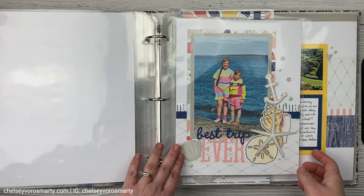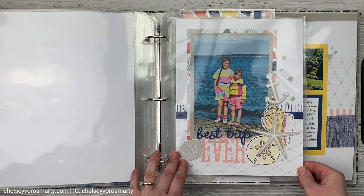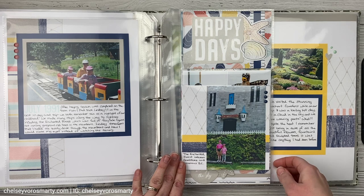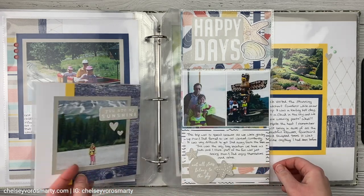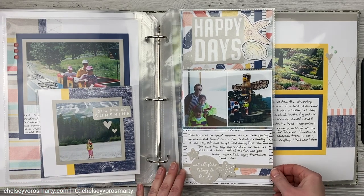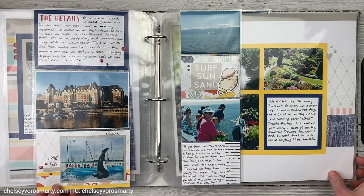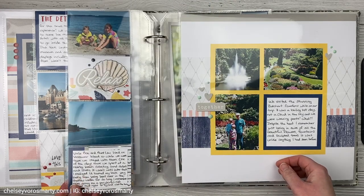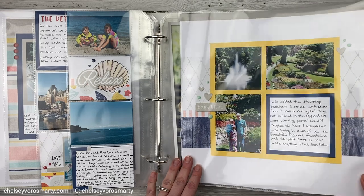Hey crafty friends, this is Chelsea. In today's video, I want to talk about those big projects that you have waiting to be done where you have a ton of photos and maybe you're completely overwhelmed. You just don't know where to start. And this could be anything from like a wedding, a vacation, a certain time period in your life. This one that I'm showing you is a family vacation from when I was a kid. I didn't have a ton of photos, so this is maybe a little bit more embellished.